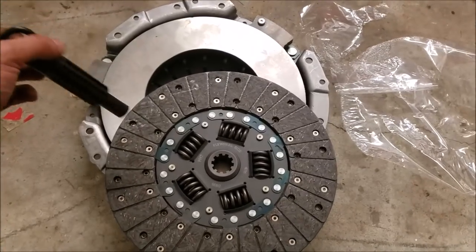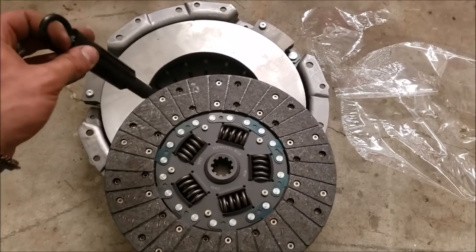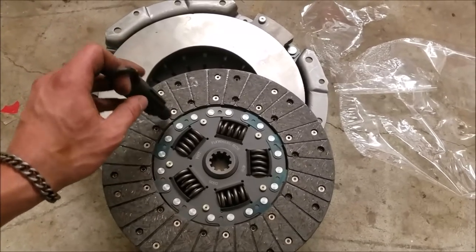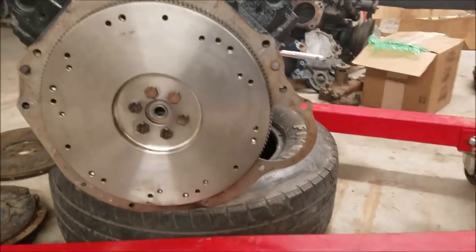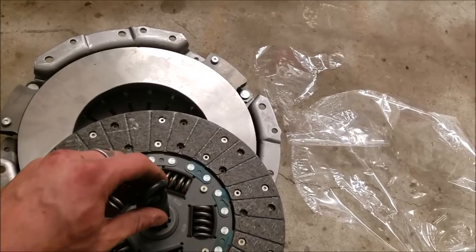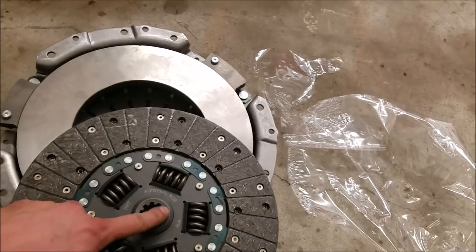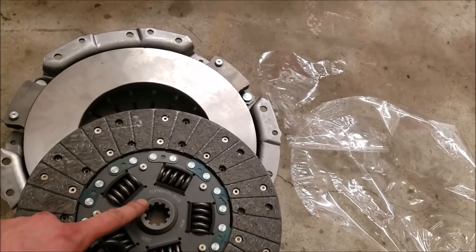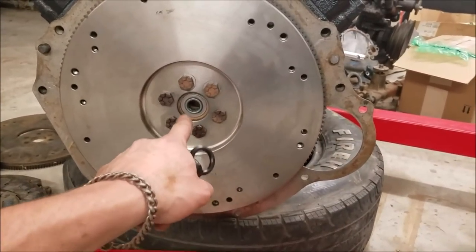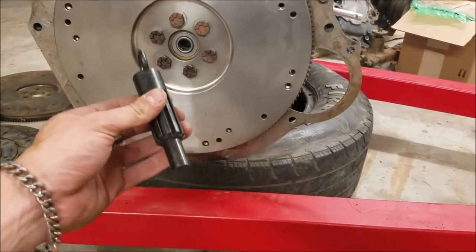Another benefit of buying a whole clutch kit is you get this handy lineup tool, which is extremely important for getting the clutch disc aligned perfectly on the flywheel. Your transmission has a splined input shaft that's going to go right through the splines on the clutch plate, so it's important to have that aligned with the engine. The end of the input shaft also has to go through the pilot bearing, so alignment is very important.